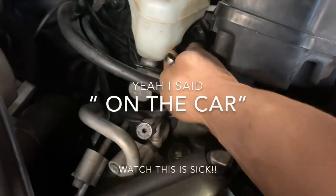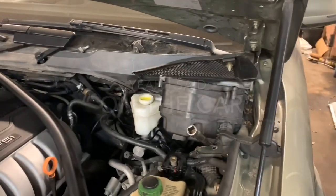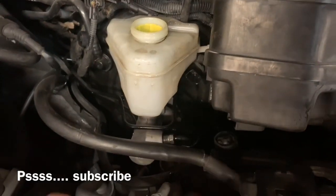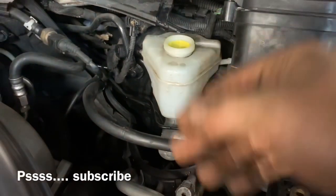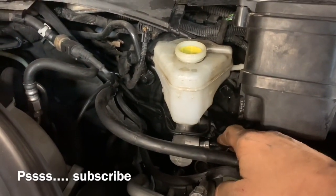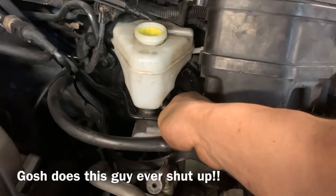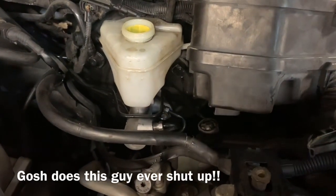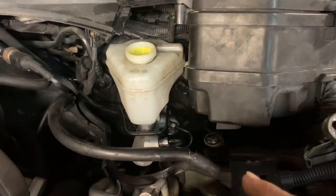We've got both lines loosened and it should leak brake fluid right out past them. Now we're going to go ahead and fill it up with brake fluid. Once we've added our brake fluid, we're going to sit and wait for the lines to start leaking. If they don't leak right away, don't worry — sometimes it takes a little while for the air to escape. If they don't start leaking after two or three minutes, go ahead and loosen up each line a little bit more until they start dripping. Don't remove the lines completely because it's not necessary.